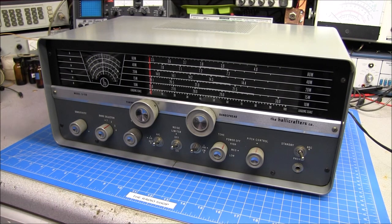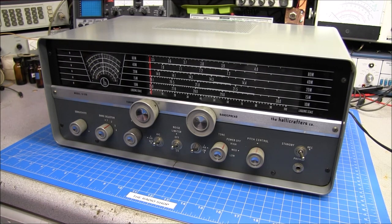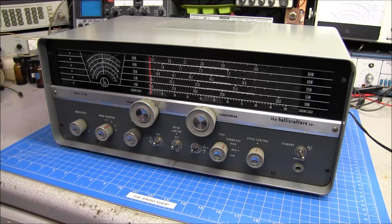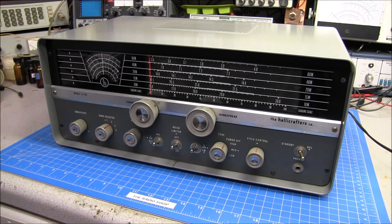Well, the first tip is: once you get it home and get it on your bench, you want to look over cosmetics. That is a really important thing to do, because a lot of times the cosmetics will tell you what shape the unit is in. Looking at this one, you can see it looks real good, but there are little hidden things here and there that will tell you more about how the inside is probably going to look. Let's get a real good shot and look this thing over.